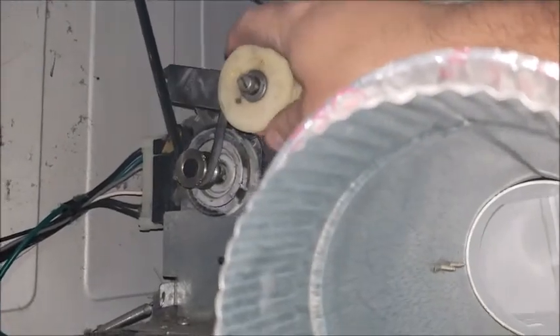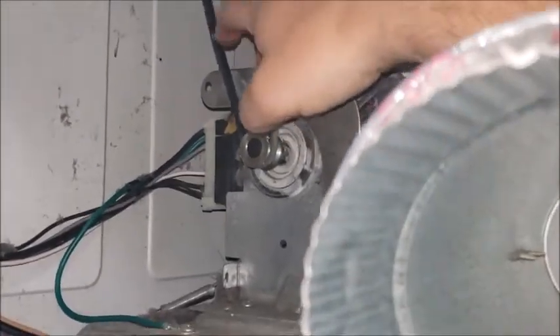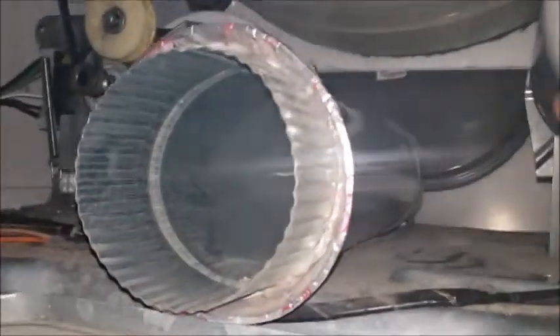Just slide the belt over the top of this one — the tensioner — and then the spring goes through that hole like that, and that puts tension on the pulley. What I need next is a skinny little fella to weasel their way in and plug that thing in for me.